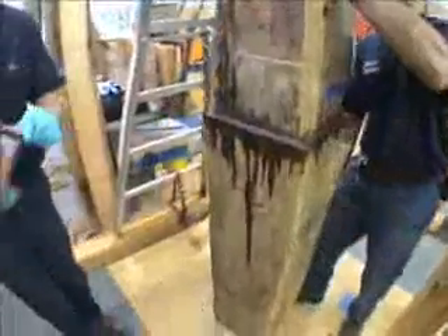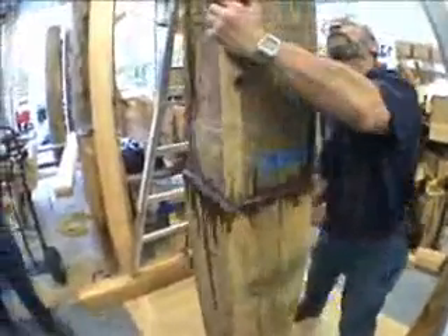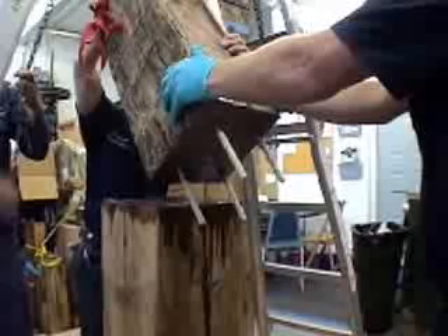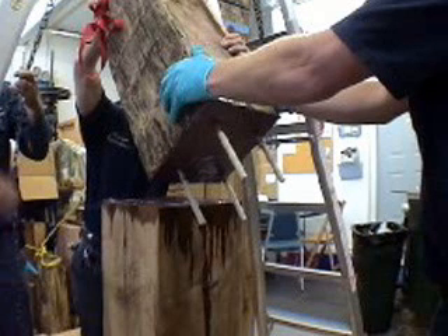The bottom portion of the timber, which has been oversized, will be sized down after it's fully cured. This is a custom joint designed for this specific application, and it's good practice to have structural connections reviewed by a structural engineer.